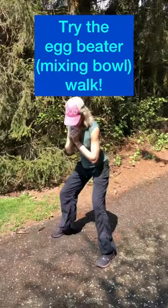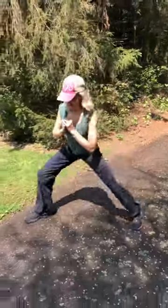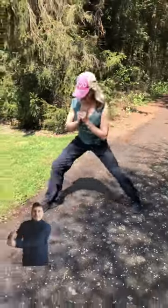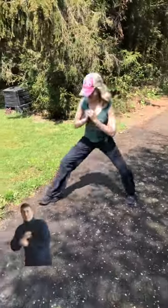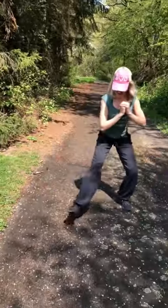Or, if you wanna get your adductors into the mix, you're gonna do kind of a mixing bowl situation here with your legs. Go in and swirl it out, in and swirl it out.